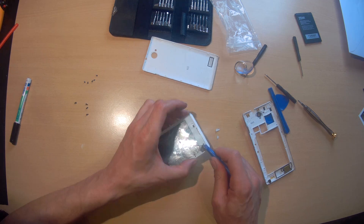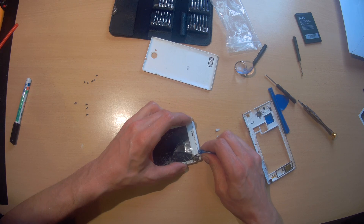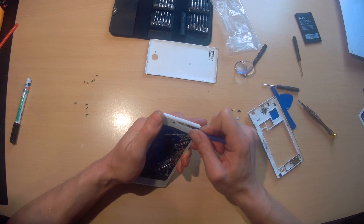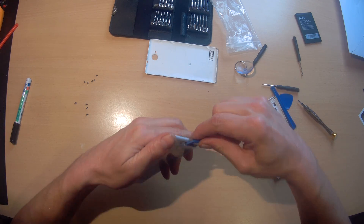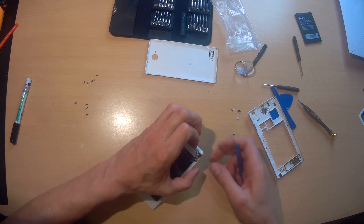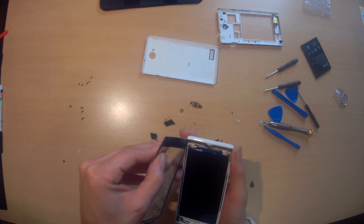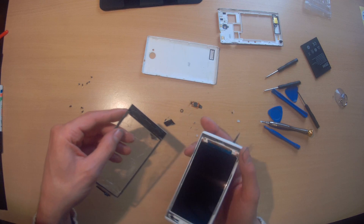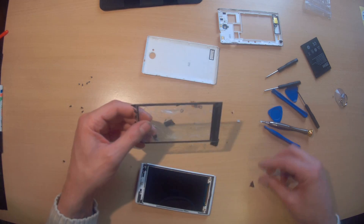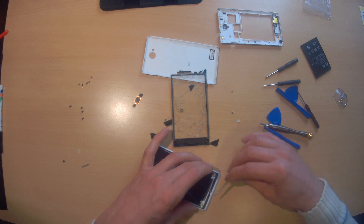Here is the LCD. I kind of want to warm it up. A lot of sticky crap on the bottom — this is the touchscreen, with sticky crap all around it.